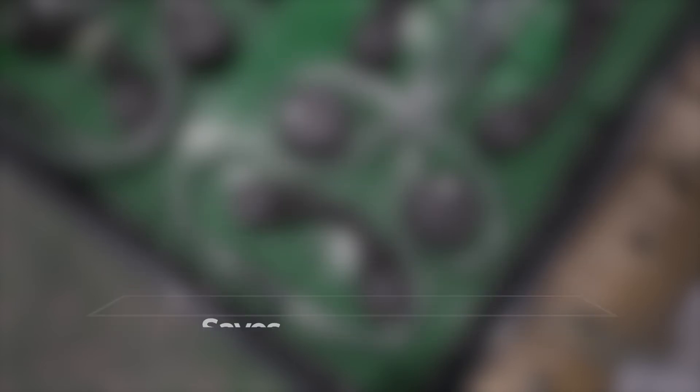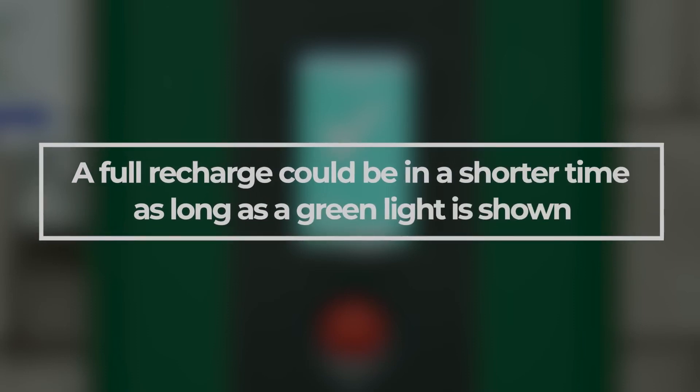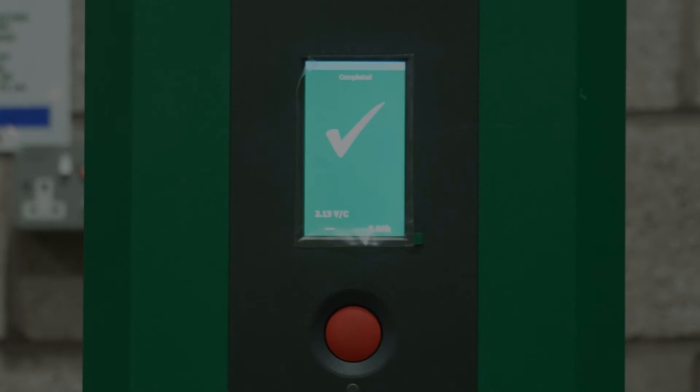However, these batteries still need to have a full charge on a daily basis to maintain their expected life. This full recharge could be in a shorter time than overnight or eight hours, but fully charged is still indicated by a green light, LCD or lamp.